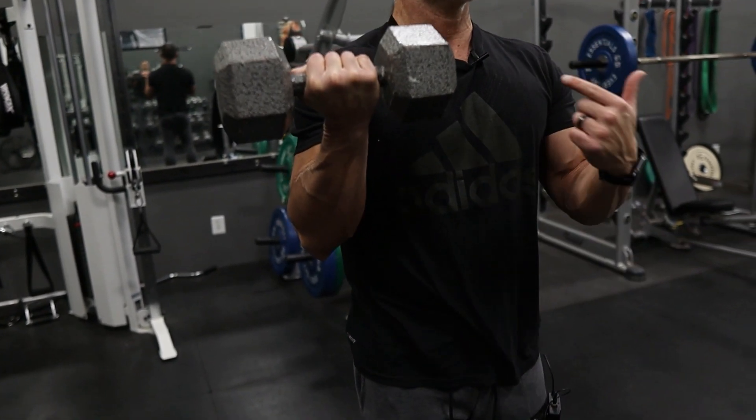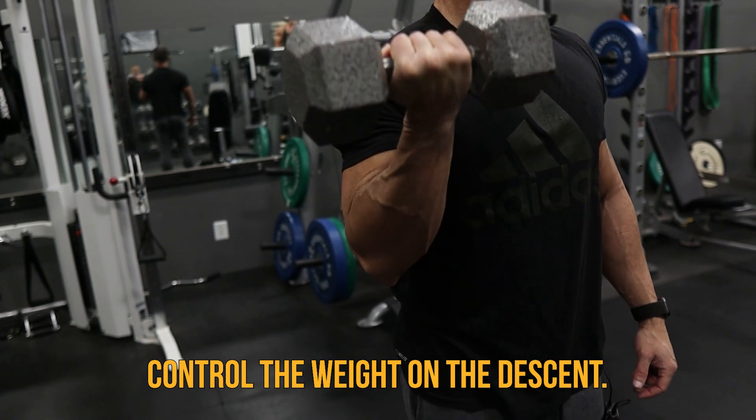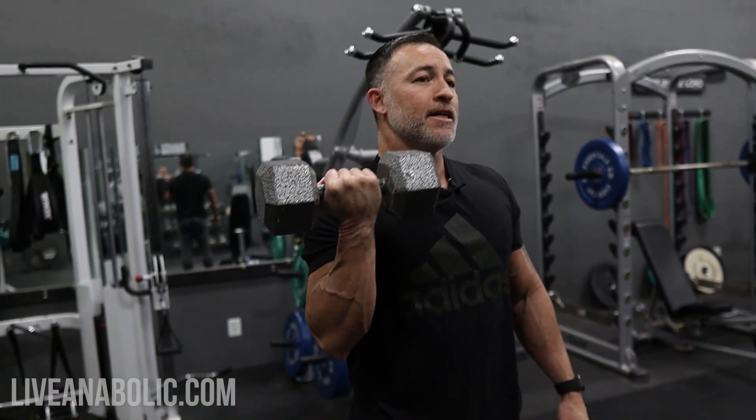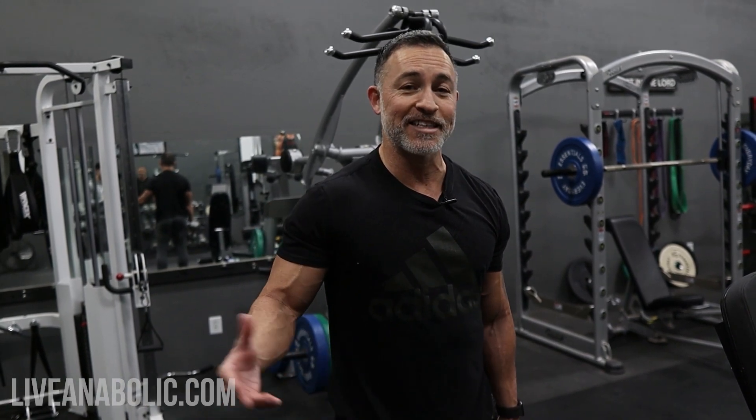Curl the weight up — you can curl it up explosively, but control the descent, the eccentric phase. Eight to twelve reps on all of these; make sure you're choosing a weight that is going to be challenging in that 8 to 12 rep range with every exercise. Always start with the weaker side first — the one that has the imbalance — and then move on to the stronger afterwards. Even knowing you can do more reps or more weight with the stronger side, you still want to do the exact same rep range and the exact same amount of weight as you did with the weaker side. That's what's going to fix the imbalance.